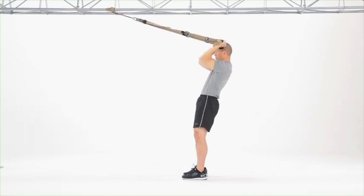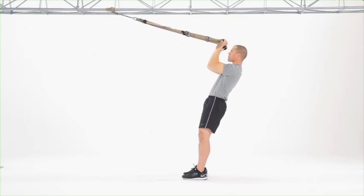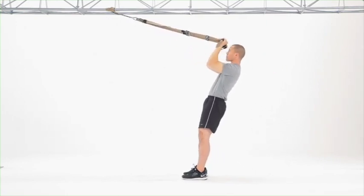Continue to keep this as a planked movement, meaning your elbows and shoulders are the only joints moving and your body stays planked as you perform the exercise.